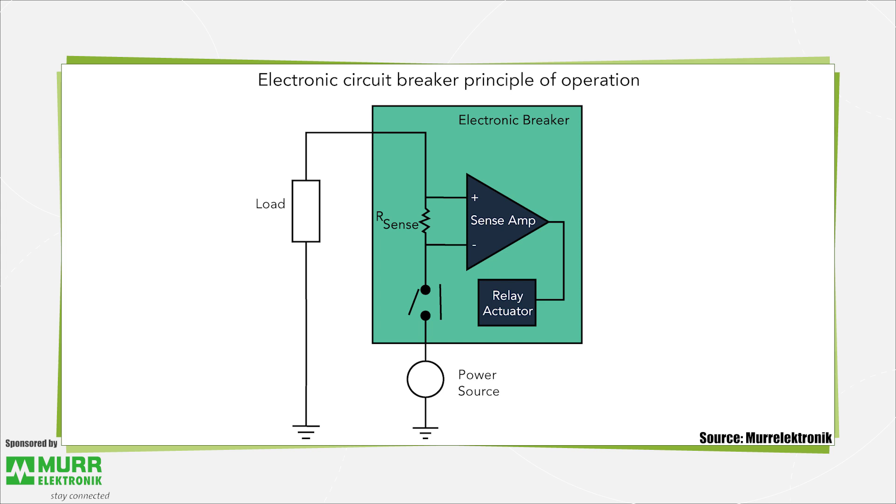Electronic circuit breakers can give this sort of fast reaction to short circuits because they generally sense the amount of current flowing in the circuit they protect through the use of a current sensing resistor. The current sensing resistor is in series with the load being protected, but it has a low value, so it doesn't affect the operation of the protected circuit. When current flows through the sense resistor, the breaker circuit senses the resulting voltage across the resistor. If the voltage is higher than preset levels, the breaker circuit disconnects the load.